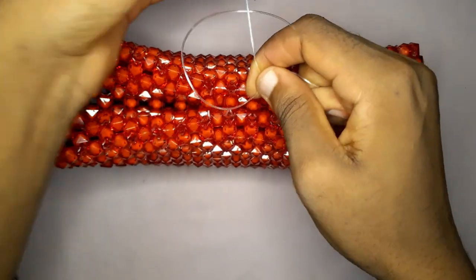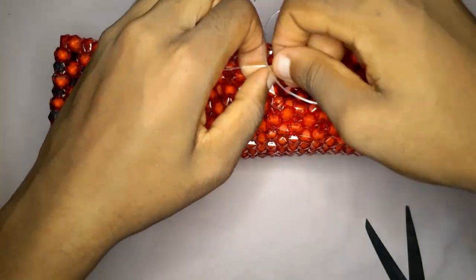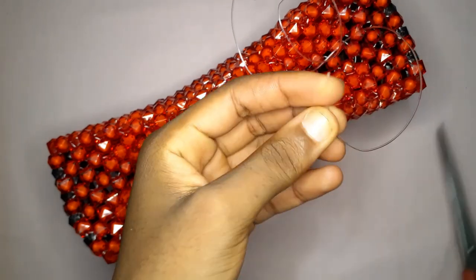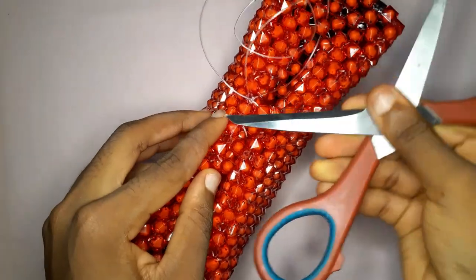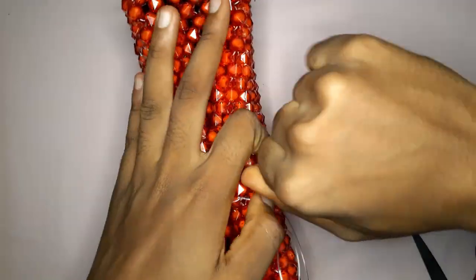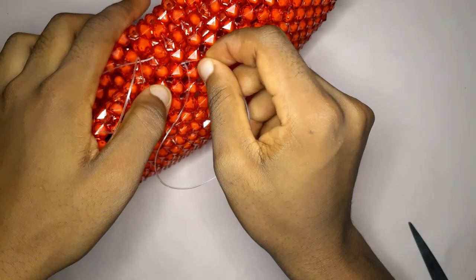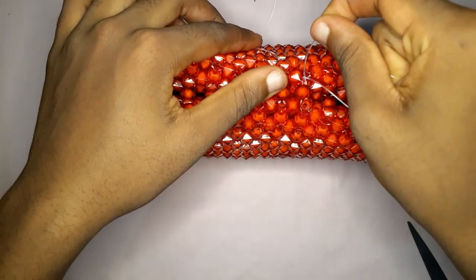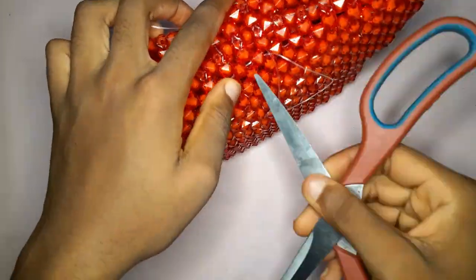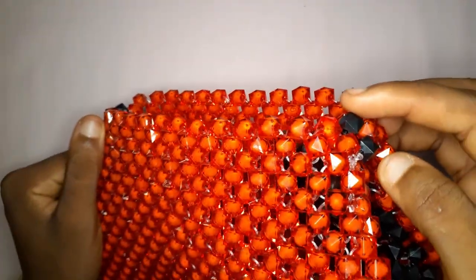You guys are not prepared to see the actual shape of this bag — it looks exactly like the Balenciaga bag. I just cut off the excess fishing line in a slanted manner so it can easily enter the beads. Look at that hourglass shape — that is exactly what we were going for. Tuck in all the excess fishing line, cut it off, and this is how our bag is looking so far — look how cute she is.